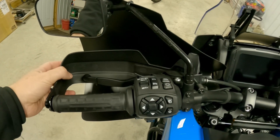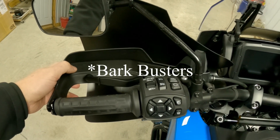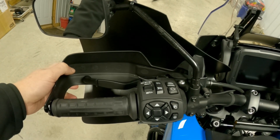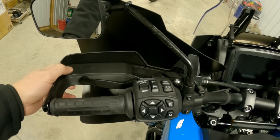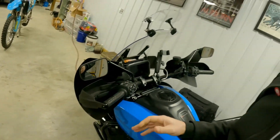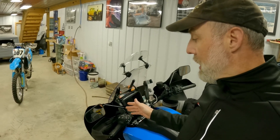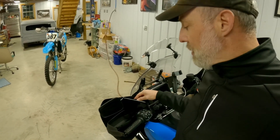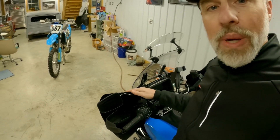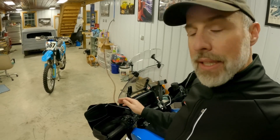I planned to get rid of these stock handguards anyway and go with Bushwhackers when budget permits. But once it got cold, I was really going to buy some much better gloves or heated gloves, which are around a hundred bucks. Then on Black Friday, Giant Loop had these Bushwhacker handguards for only 35 bucks, so I thought that was a better solution and I really like them.